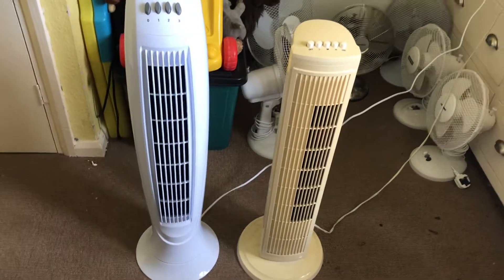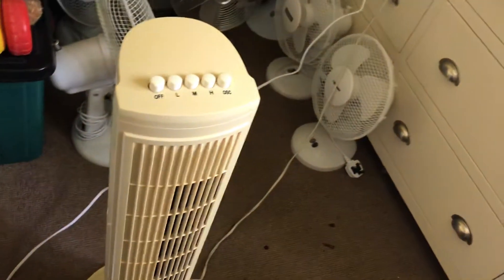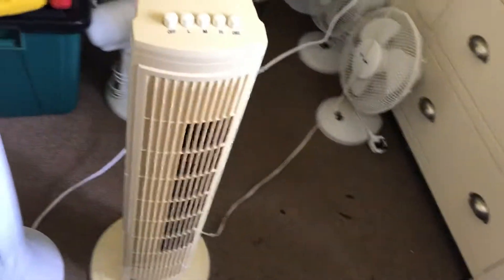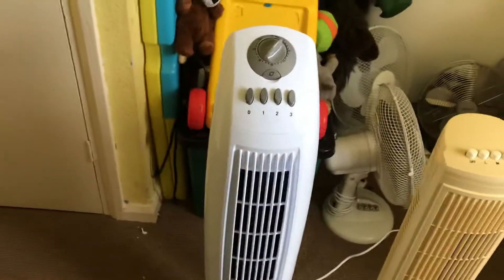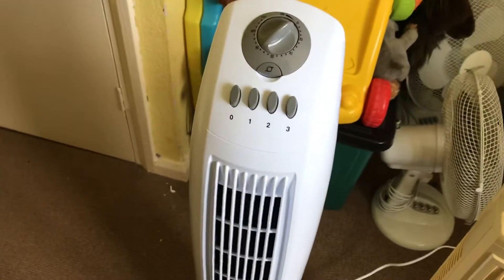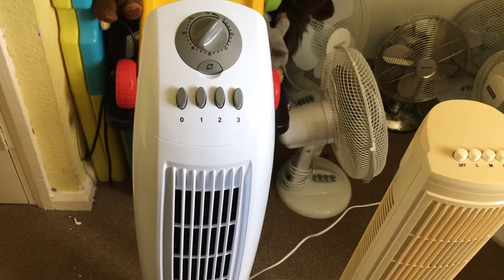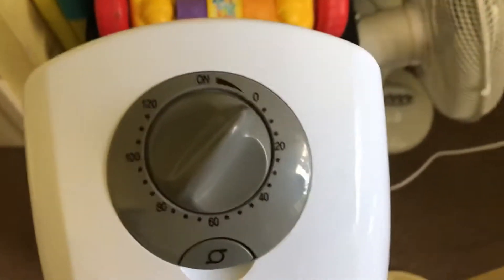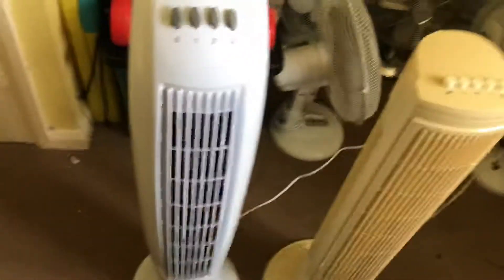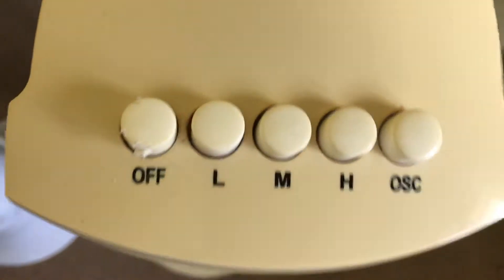Here's the second comparison of the 2011 Argos Value 30 inch oscillating white tower fan with 3 speeds, versus this brand new Tesco 32 inch oscillating 3 speed tower fan in white with a timer — the Argos one does not have a timer. I also remember this Tesco one has the same buttons as the Argos one.